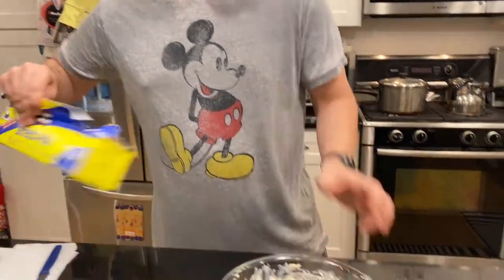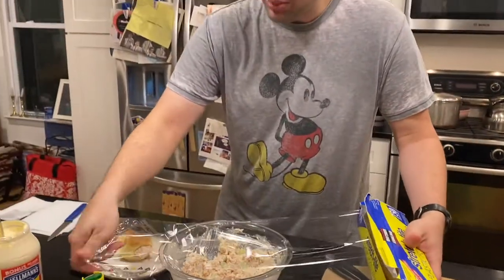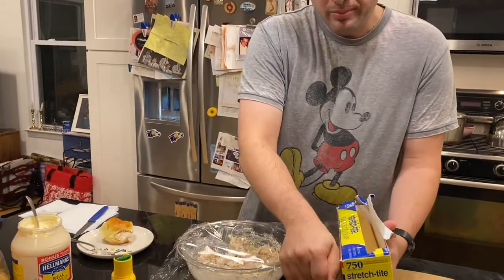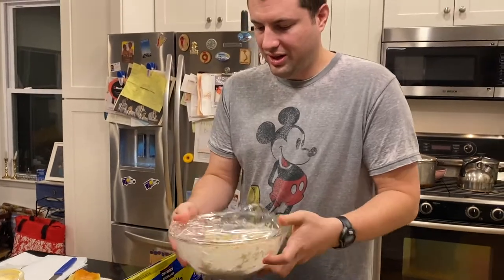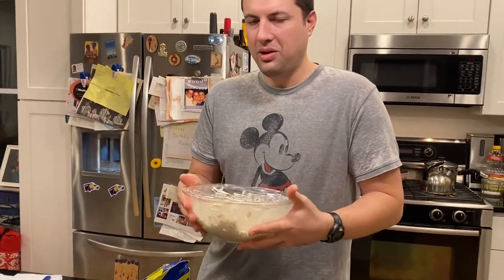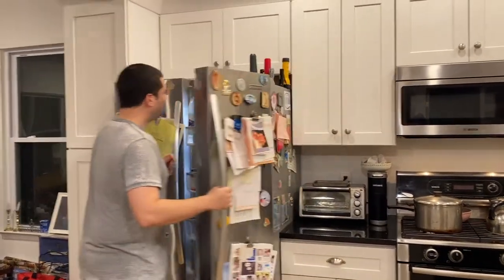Let's see how it is. Mmm! My mom's going to be very happy. She loves it cold, so I'm just going to cover it with some plastic wrap and put it in the fridge. It'll be ready for her when she gets home. I hope you enjoyed seeing me make some tuna salad — see you next time!